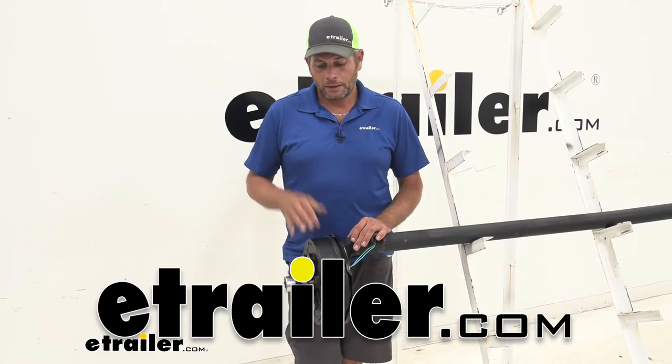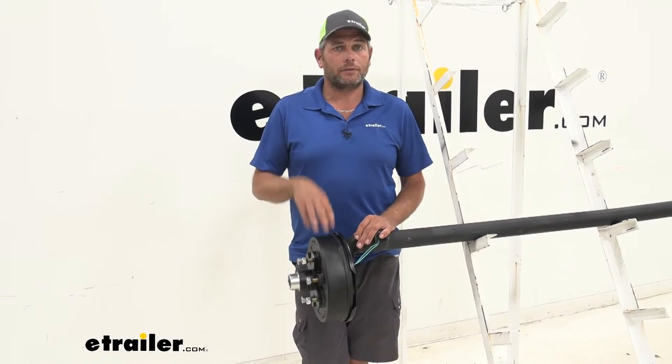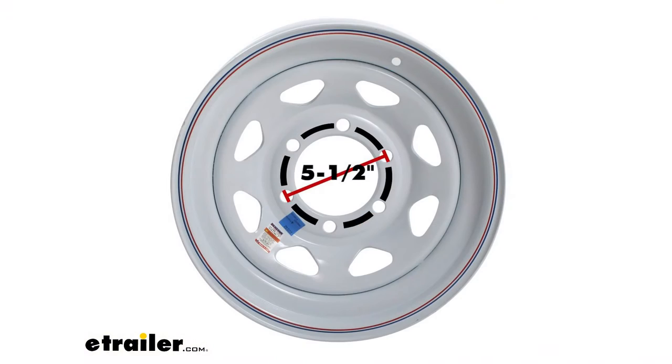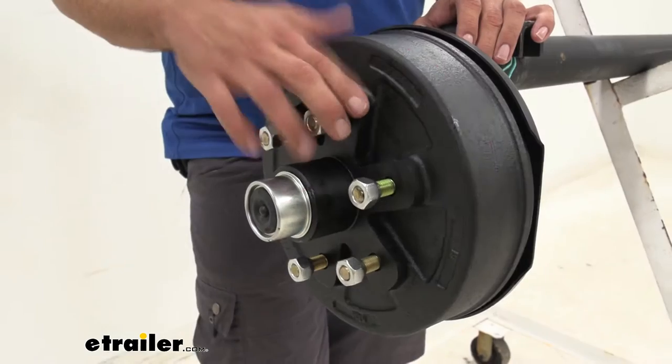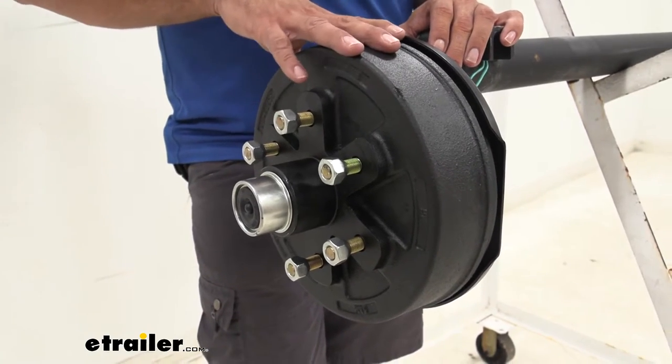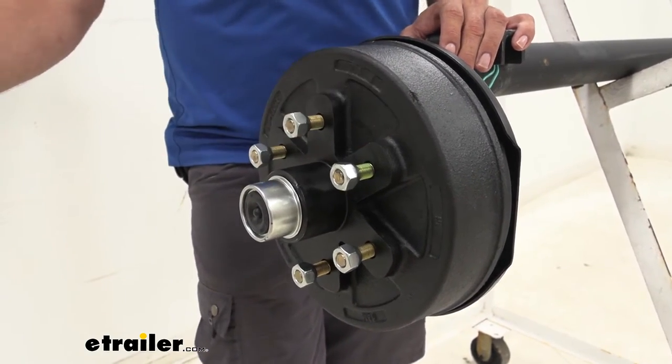Hey guys, it's Randy here at eTrailer.com. Today we're going to be taking a look at a hub and drum assembly from eTrailer. This one's going to offer the six on five and a half inch bolt pattern, and it's going to include everything we need to replace from our brake assembly and spindle out.